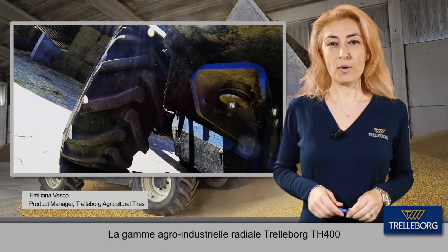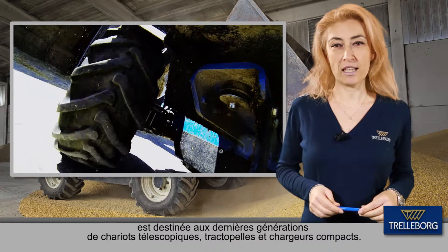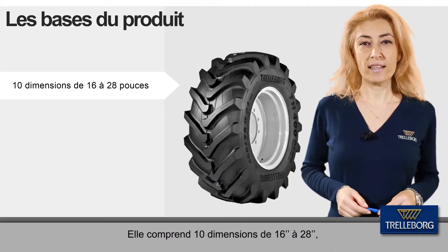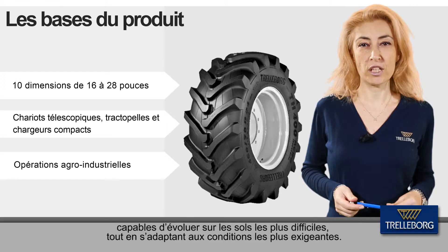The H400 is the Trelleborg Agro-Industrial Radial Range for the latest generation of telescopic handlers, backhoes and mini loaders. It counts 10 sizes from 16 to 28 inches and it's able to operate on the toughest soils while coping with the most demanding conditions.